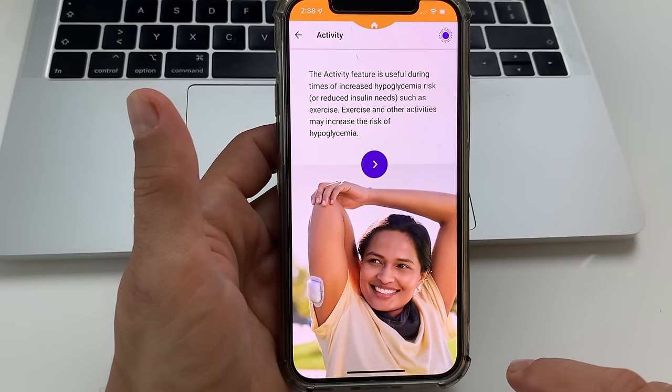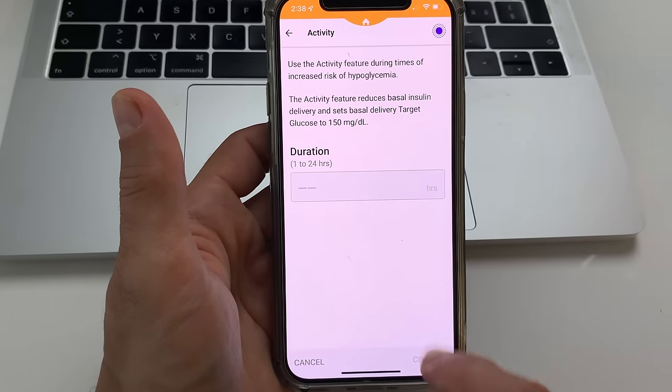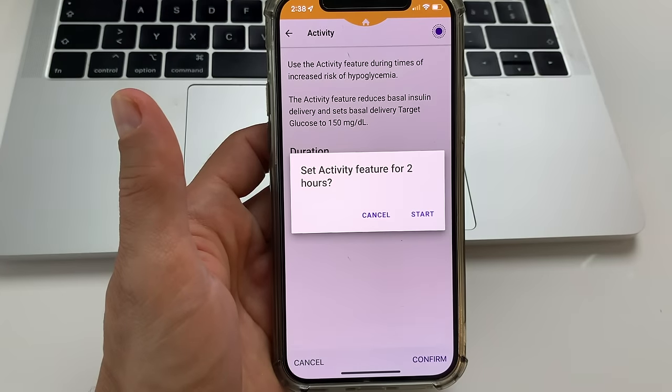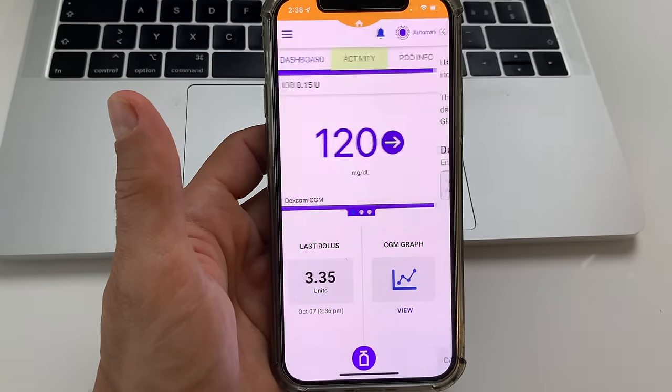The smart adjust algorithm increases insulin delivery when it sees that your predicted blood glucose is too high, and decreases or completely stops insulin delivery when it sees that your predicted blood glucose is too low. The system also has an activity feature which you can activate during times when you exercise, and it automatically reduces basal insulin delivery so that your blood sugar doesn't drop too low. When the activity feature is on, your target glucose is automatically set at 150 milligrams per deciliter.